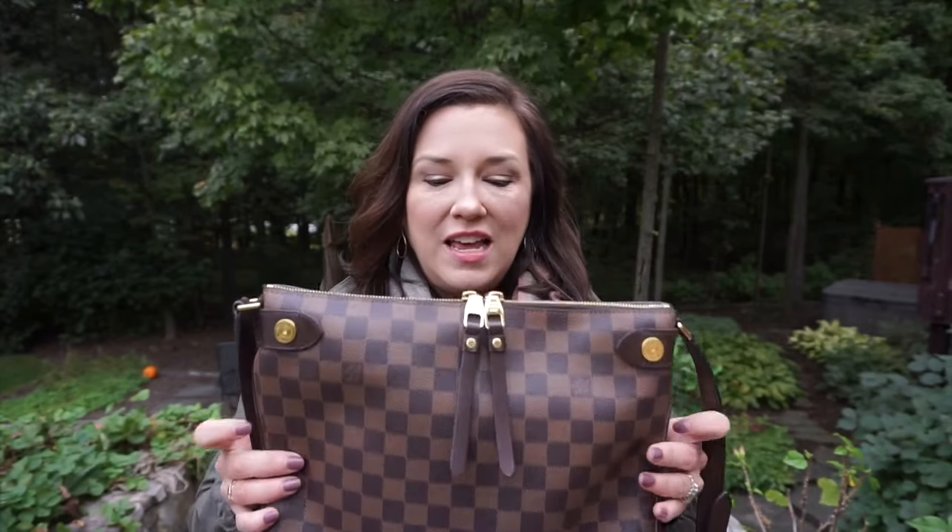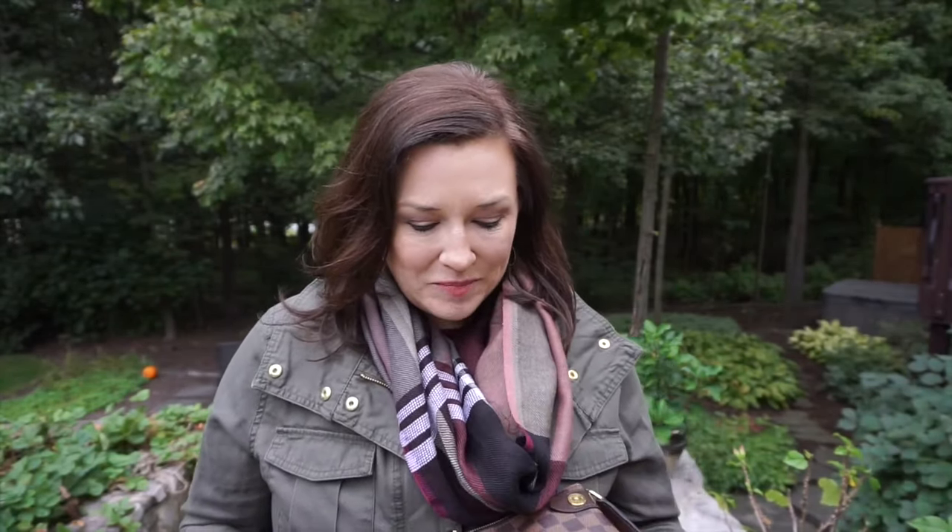It fits a lot more than you think. It doesn't feel like a large bag on your body, but it does fit a lot of things. Here is my Duomo — it'll be a year next month that I've owned it. I've used her quite a bit; it's not every day, but it's my bag that I grab when I need a hands-free, weatherproof option.